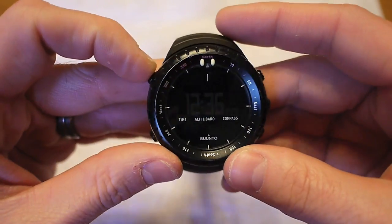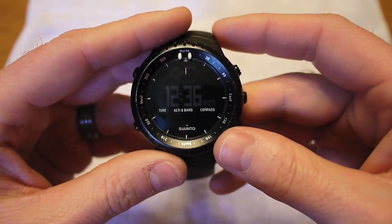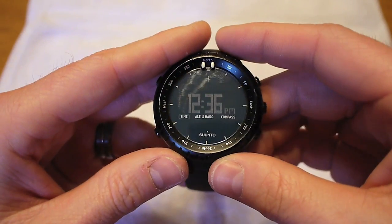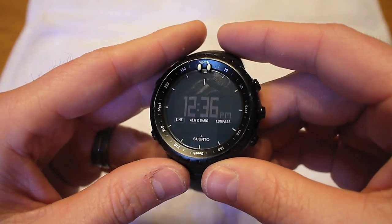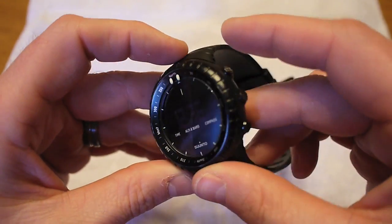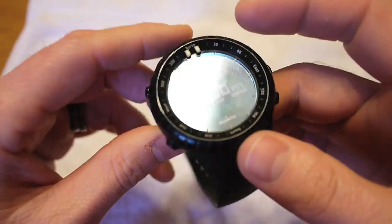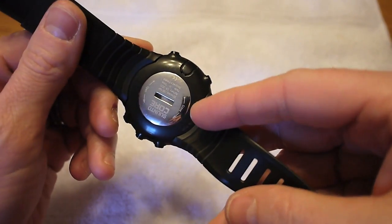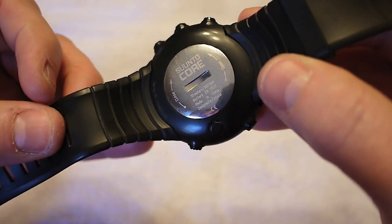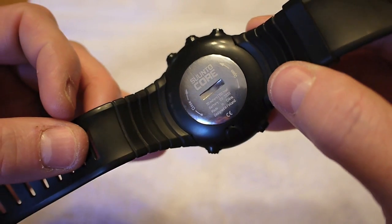So that's kind of the functions and my thoughts. I am happy with the watch; it's been a good watch. I am disappointed that the backlight stops working so easily in cold weather — that's a hang-up for me. But it is what it is. The buttons are nice and big, easy to push. It is waterproof down to, I think, 100 feet or 30 meters. And it uses a CR2032 battery.